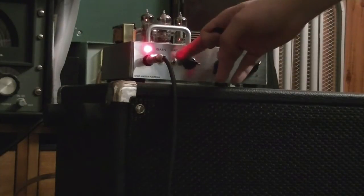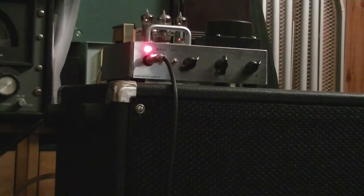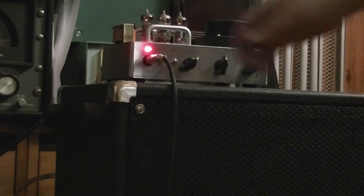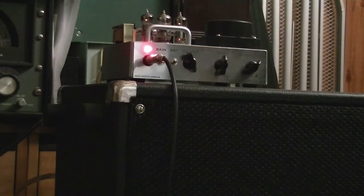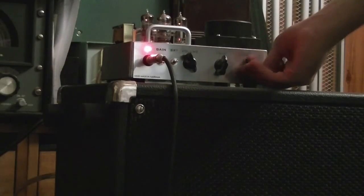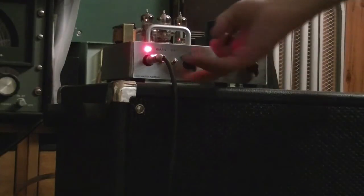Just going to turn the master back up and reduce the gain. Now give it a mild gain boost. Back to the way it was, and back to mild gain boost. Major gain boost. So it's got a bit of chunk to it when you give it a lot of gain boost. More of a modern type sound. Now I'm just going to clean that up a fair bit and get rid of the gain boost.